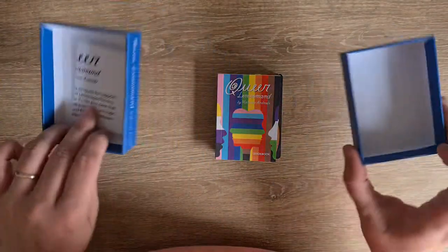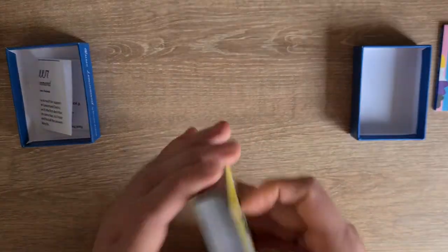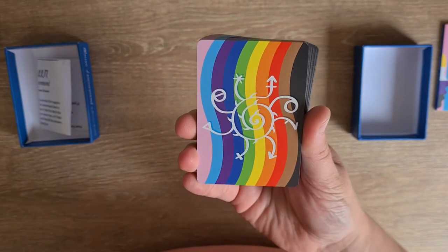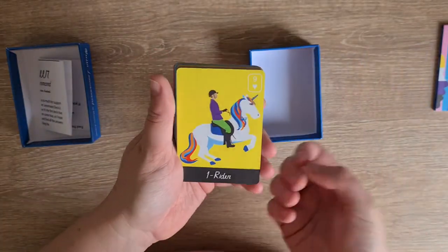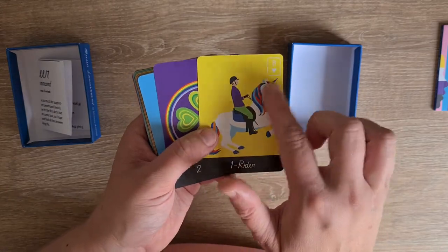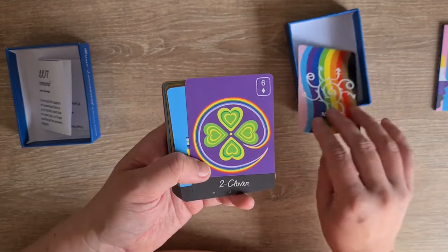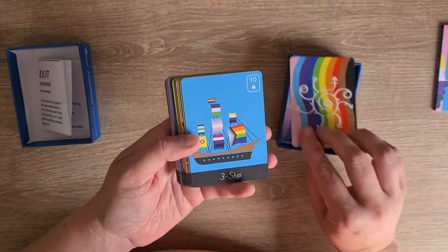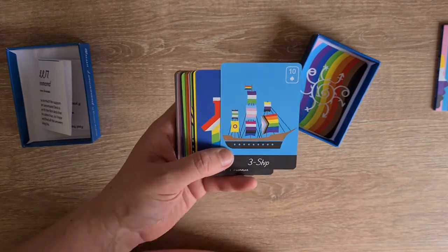So you have the white inside of the boxes. Here's the little booklet that I will get to in a moment, and this is the back of the card design — I love this so much, so many different elements and colours, it's a beautiful blend. So we have the rider on a rainbow unicorn, clover — six of diamonds — ship with all the flags, well not all the flags, there are so many flags, but a lot of the flags.